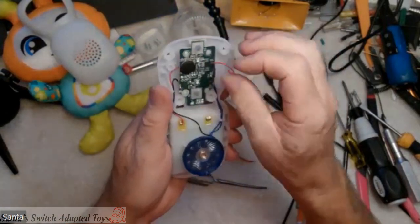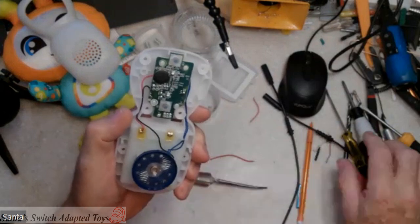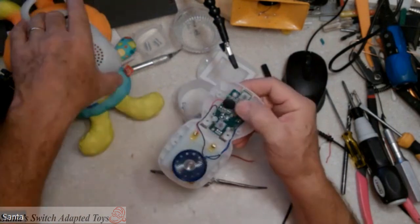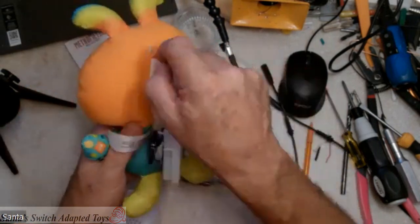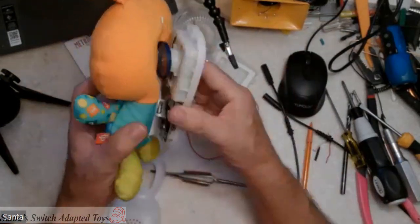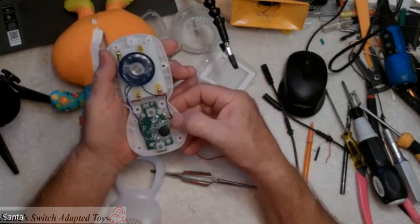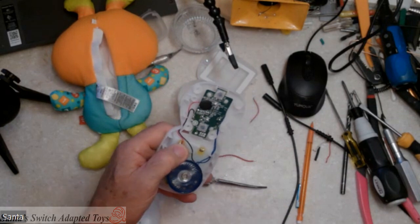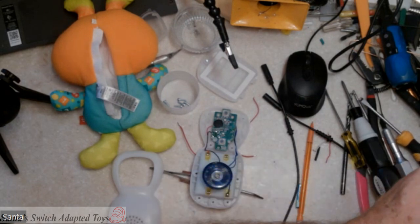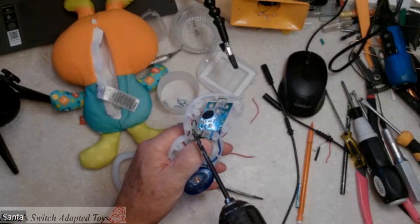If you're familiar with soldering and all you wanted to know is where to solder on here, then you're done — you can quit watching the video and go adapt it. But I'm also now going to put this together. This button is located here; the battery box is here. I want to have good access to this area. I'm going to drill my hole right about here. I need to change drill bits. This looks like a pretty large hole I'm going to drill, but bear with me — I'll explain what I've got here in a moment.